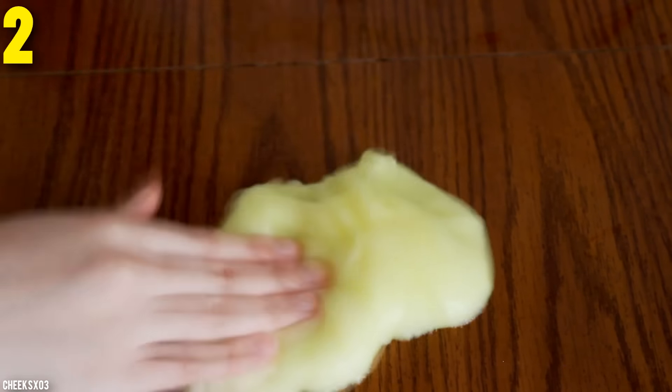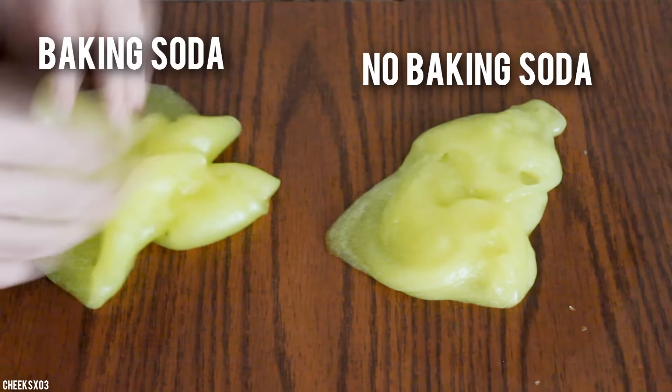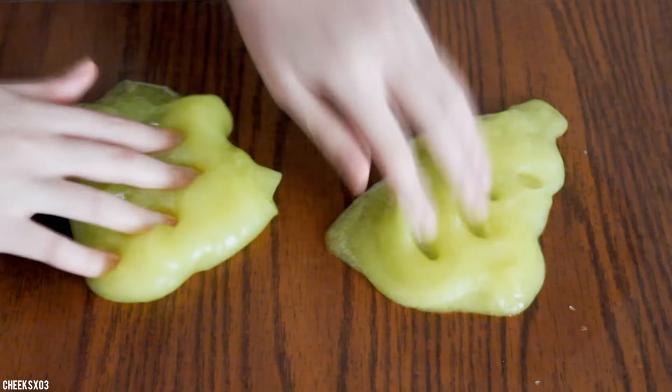The second method is a success! So the one on the left is with baking soda and the one on the right is without it. And I just decided to combine them both.